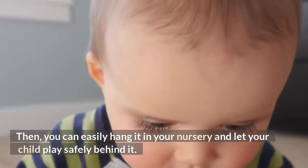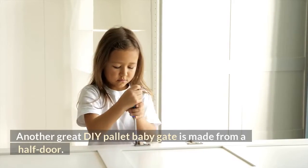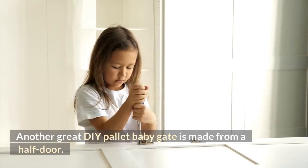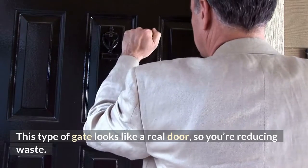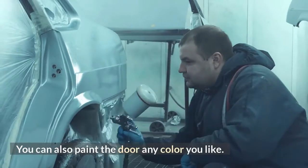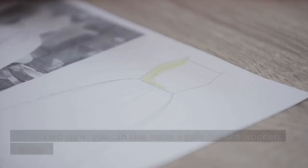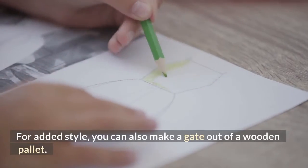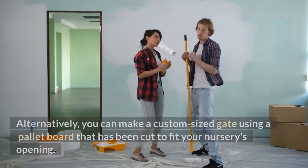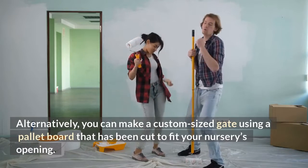Then you can easily hang it in your nursery and let your child play safely behind it. Another great DIY palette baby gate is made from a half door. This type of gate looks like a real door, so you're reducing waste. You can also paint the door any color you like and use DIY designs to decorate the gate. For added style, you can also make a gate out of a wooden palette, or make a custom-sized gate using a palette board cut to fit your nursery's opening.